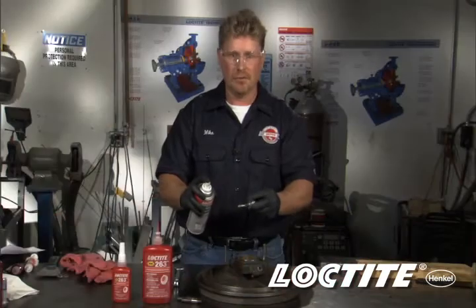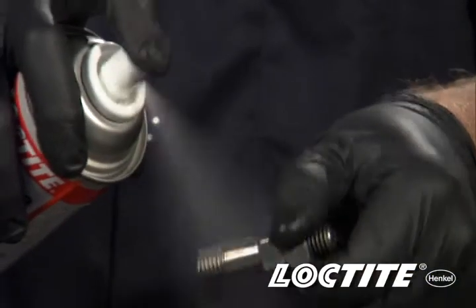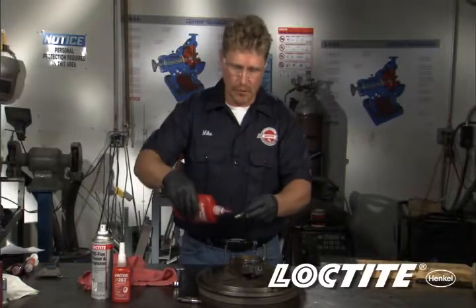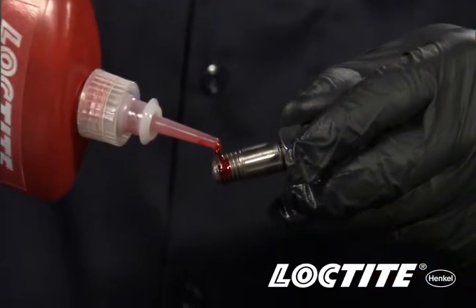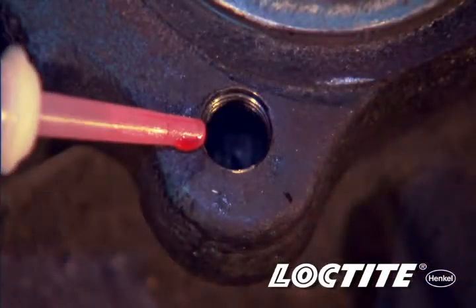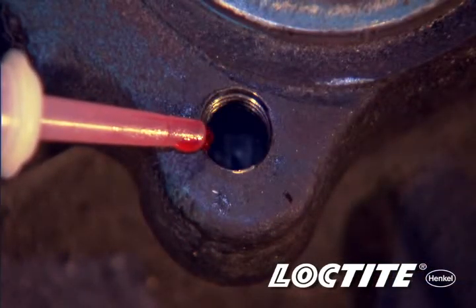First, any time using a Loctite thread locker, we should clean the bolts. In this case, we're going to use Loctite ODC-free cleaner degreaser. Wipe off the excess, and like a standard nut and bolt, we're going to apply thread locker onto the stud, but what we're also going to do is apply a couple drops down inside the blind hole along the side of the threads.